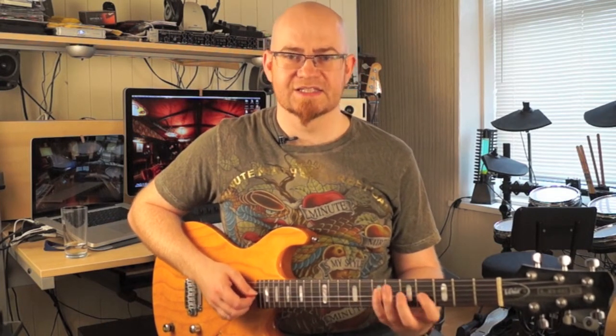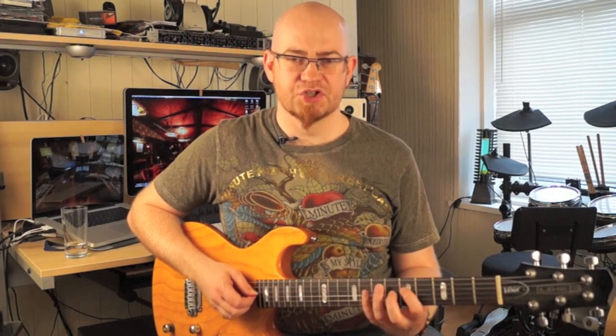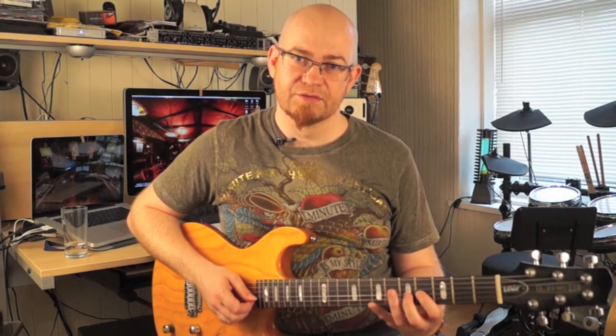The first thing to do is identify what the notes are in the key of C major. There's one chord for each note, and the order — whether they're major or minor — is always the same. Playing through the scale: C is 1, D is 2, E is 3, F is 4, G is 5, A is 6, B is 7, and back to C which is 8. The first, fourth, and fifth chords are always major — so C is major, F is major, and G is major.